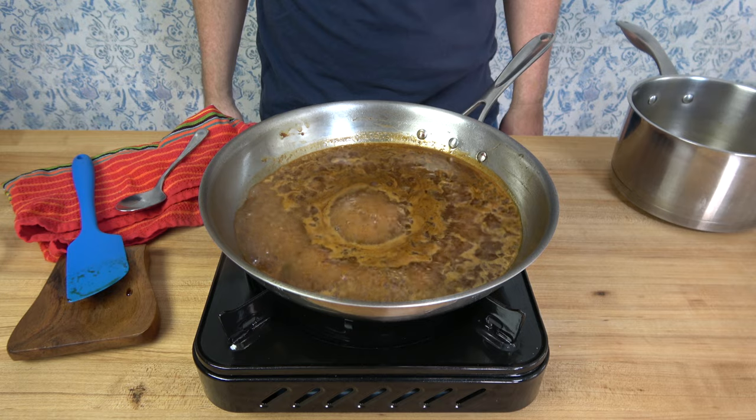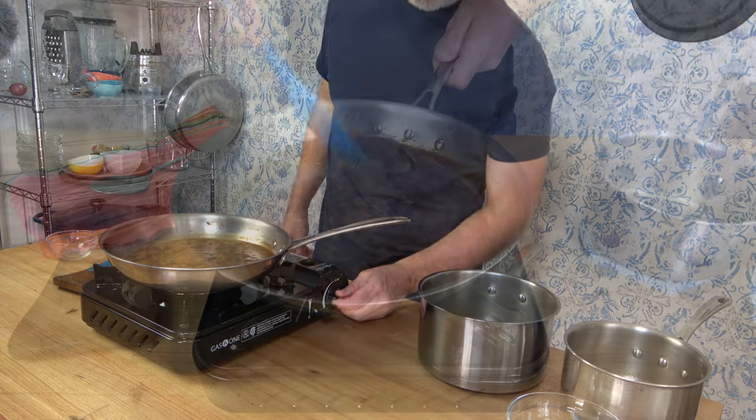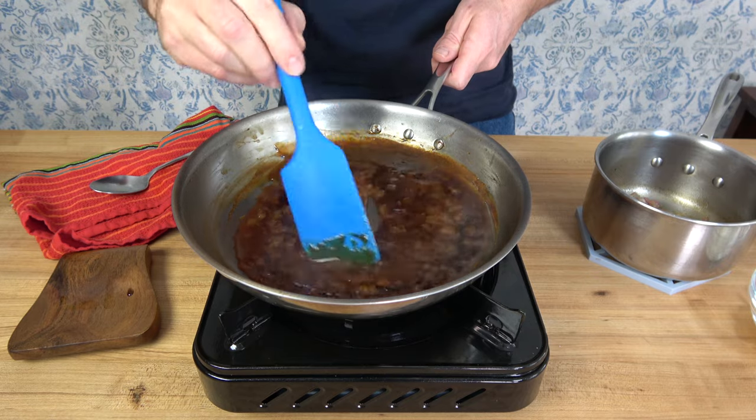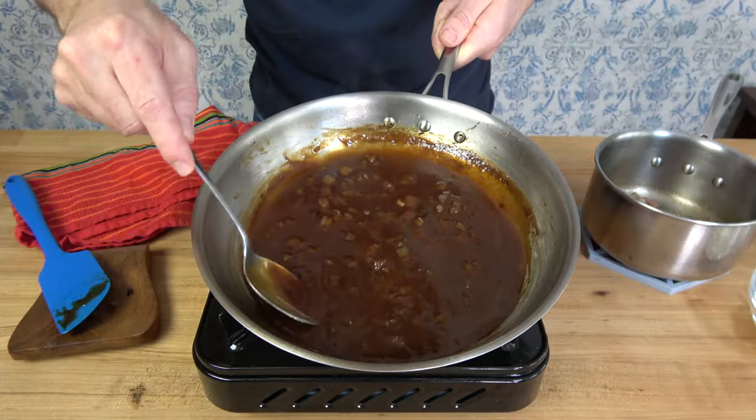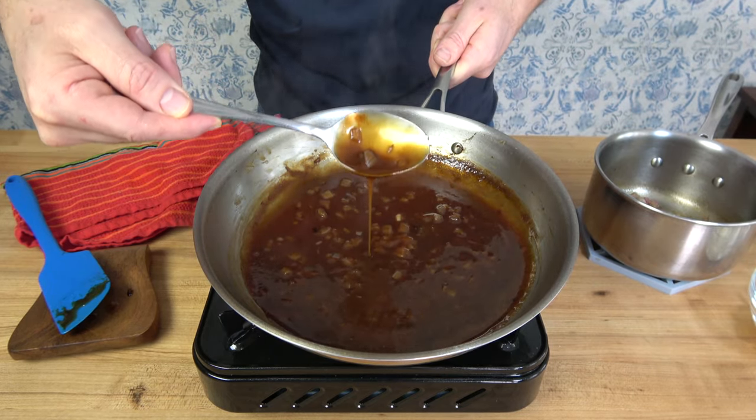Bring the sauce to a simmer, turn the heat down once it starts to simmer, and reduce until thick. After roughly five minutes, this is what it should look like. Look at how rich and thick that is — it's dark and delicious. But we're not done quite yet.